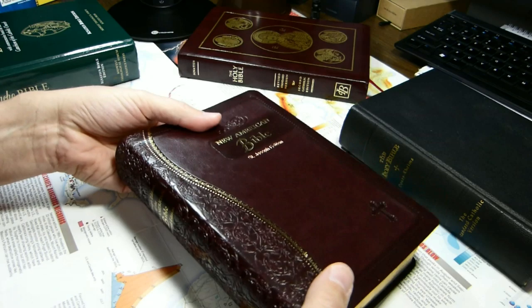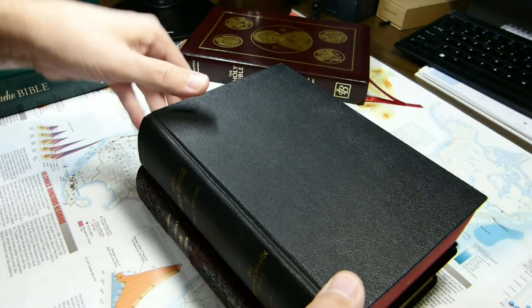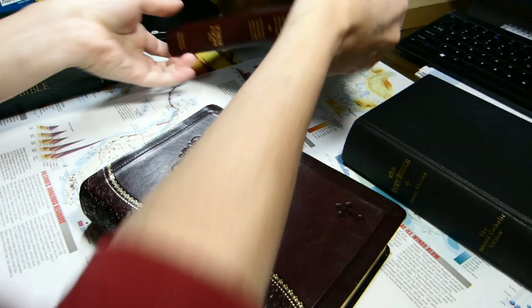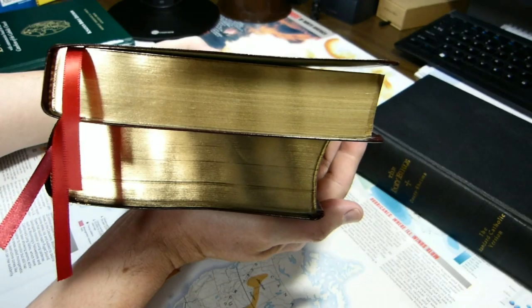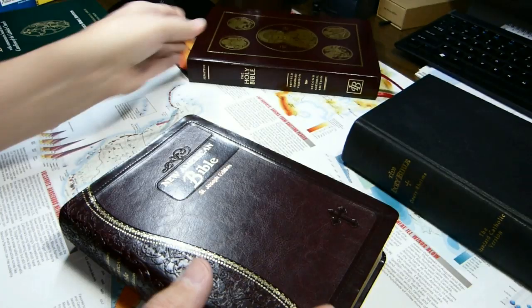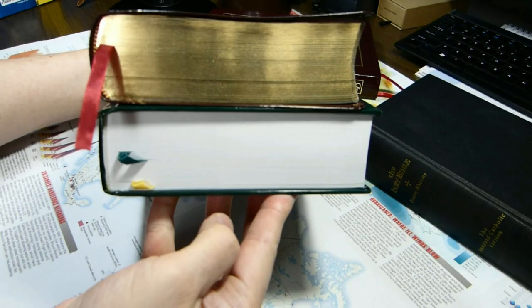To give you a sense of how large that is compared to some other Bibles: here is a standard Douai-Reims, a reproduction I found in a used bookstore, roughly the same size. It is not as tall as the Revised Standard Version 2nd Catholic Edition from Ignatius Press, nor as wide, but it is definitely thicker. And it's a smaller book than the Didache Bible, which is taller and wider, though roughly the same thickness.